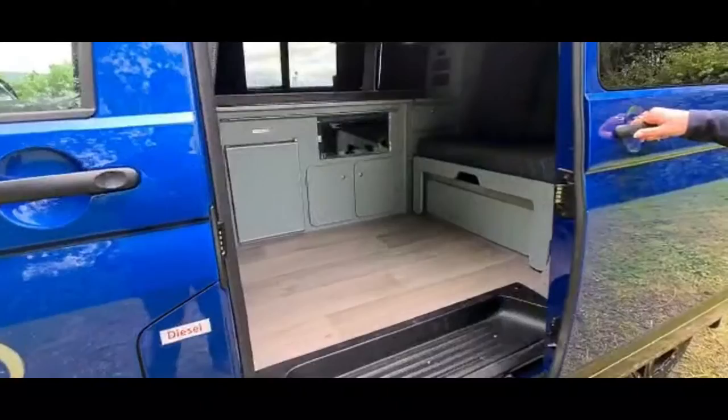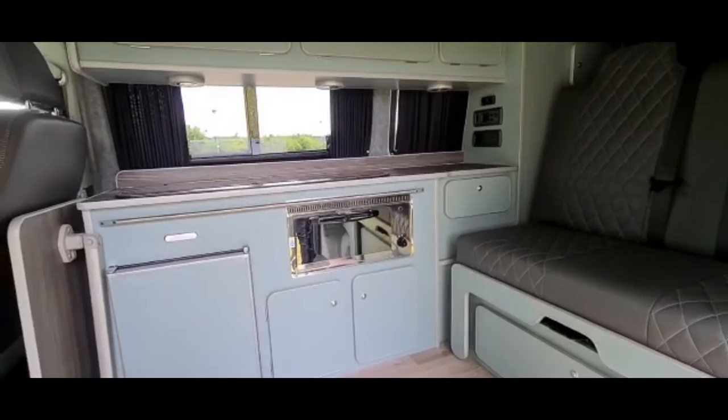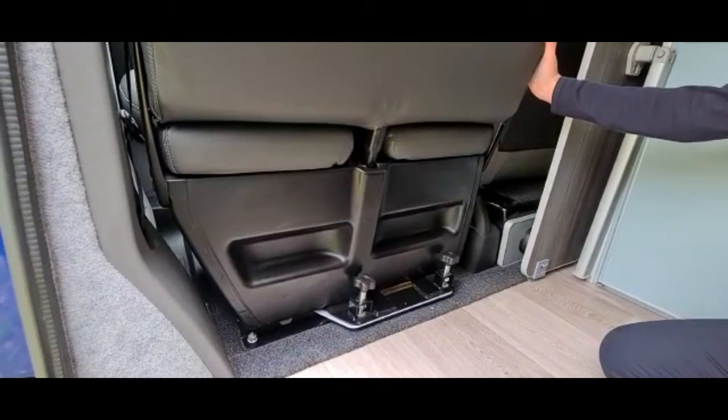This is inside your camper van. All of our hire vans have the same layout with plenty of storage space, twin gas hobs, gas grill, sink and fridge.